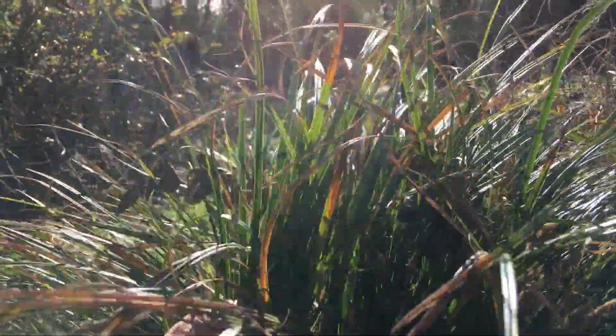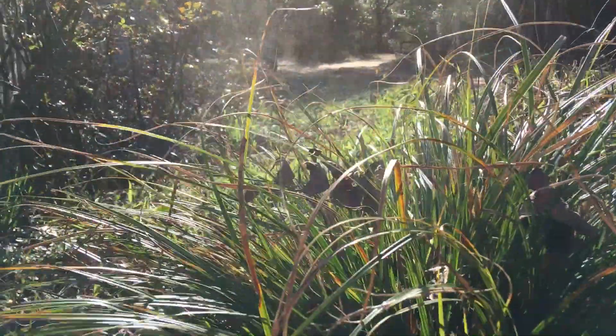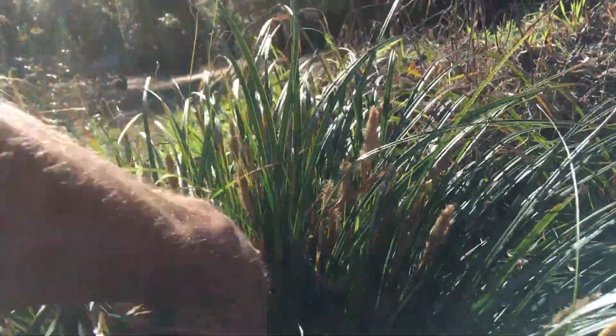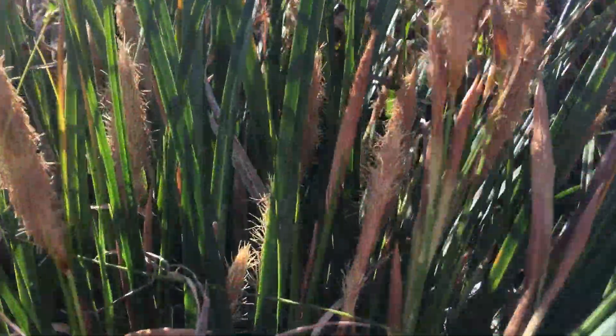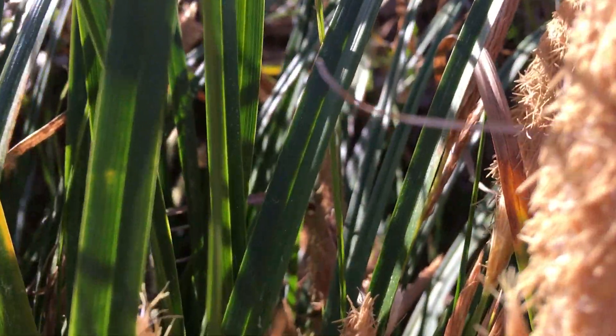This will grow right in the roots of pecan trees. Look at all that pollen coming out of it — it's February 1st and it has all these killer little fuzzy flowers.